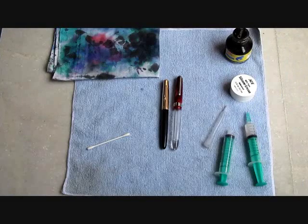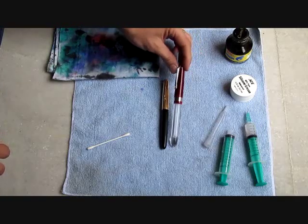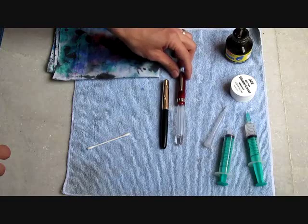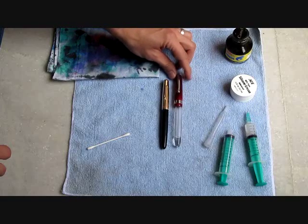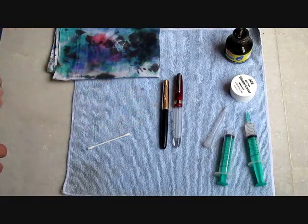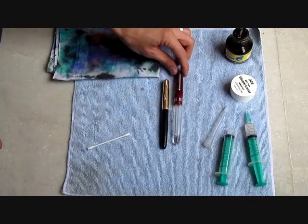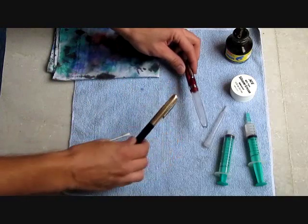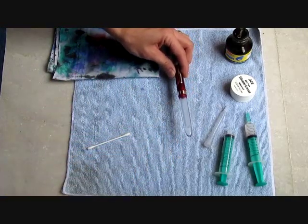This is a video demonstration on how to fill an eyedropper-filled fountain pen. We're using the Airmail 69T fountain pen as what we'll be filling today. Just for comparison, I have it sitting next to a Parker 51, so you can see that this is a pretty big pen. One of the benefits of an eyedropper-filled fountain pen is they're able to hold more ink than a converter fill or a cartridge fill.